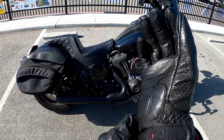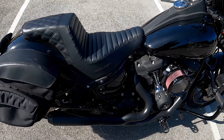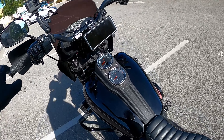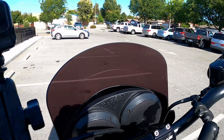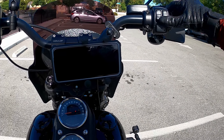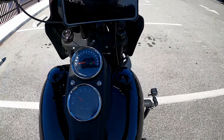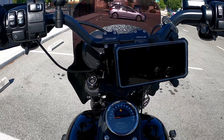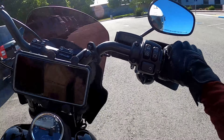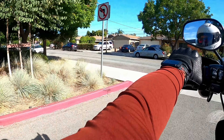This step-up seat holds you very firmly in place, especially with all the torque the M8 produces. You need it, because from the stock Lowrider single seat it doesn't hold you in place. I tended to slide back on the seat a lot. I've always liked the look of this seat, so I just want to give my two cents about the Saddleman step-up seat.